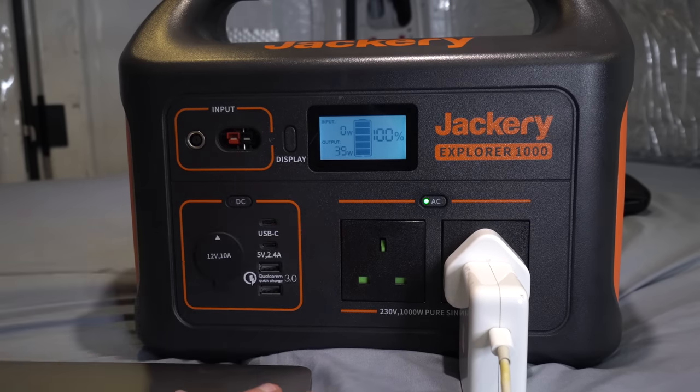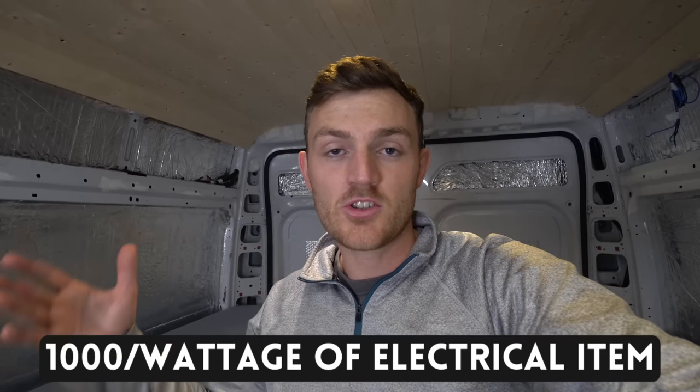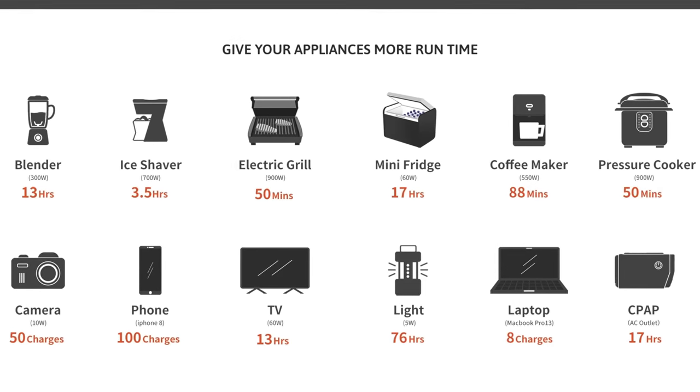When you're charging it, likewise it will tell you how many watts are going in. To understand exactly how long you can run a specific item is actually quite simple. This Jackery is 1000 watt-hours, so all you do is divide that by the number of watts your electrical appliance uses. For example, my laptop needs 60 watts to charge — 1000 divided by 60 gives us 16 — meaning I could charge my laptop for up to 16 hours.